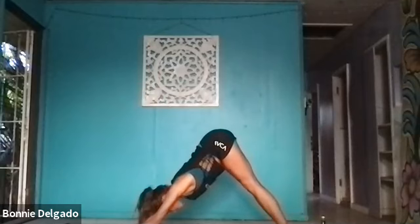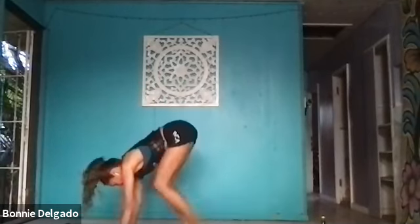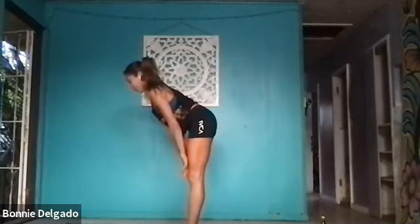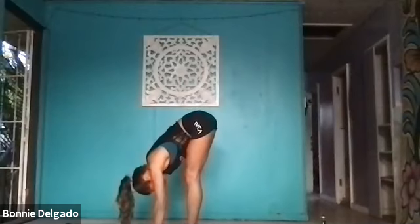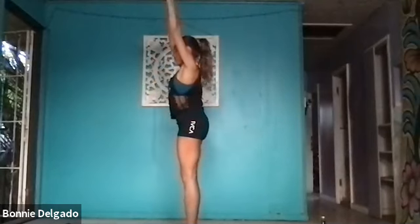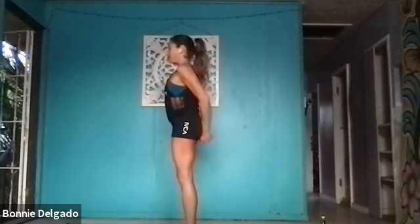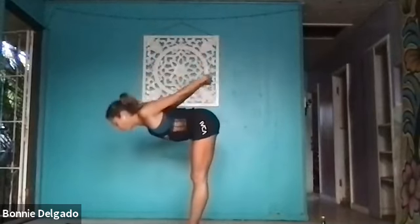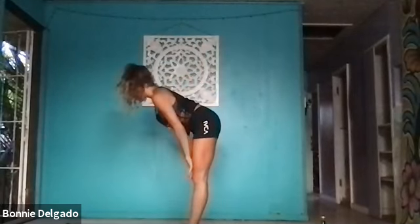Exhale, downward facing dog. Inhale, look forward. Last time through — exhale, standing forward fold, step to the front. Inhale, halfway lift. Exhale, forward fold. Inhale, mountain pose, rise up. Exhale, straight to the chest expansion. Breathe in, open up. Exhale, forward fold. Inhale, halfway lift, lengthen.